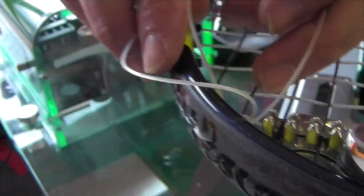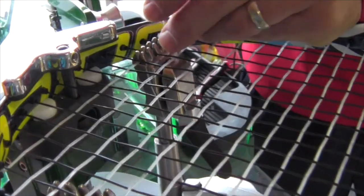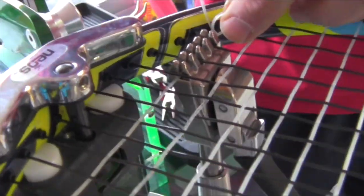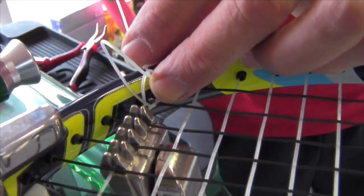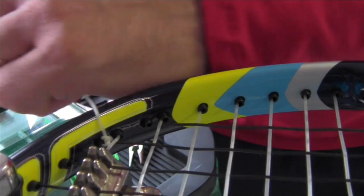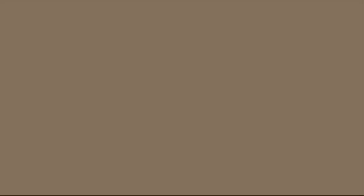Here you go — if you want to look at the outside of it, right there is the traveler. Pull most of that out. It's called a Wilson knot, for what it's worth. A little tidbit: this is the exact knot they use at the US Open, and all stringers are required to use the same knot. It's pretty much the industry standard.